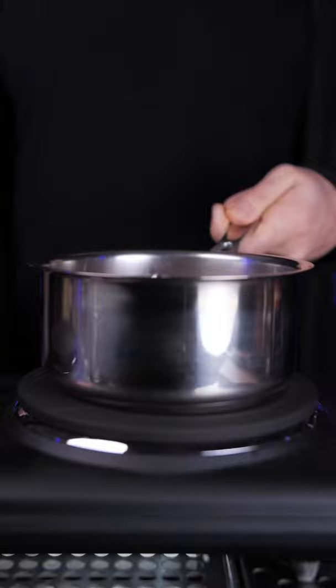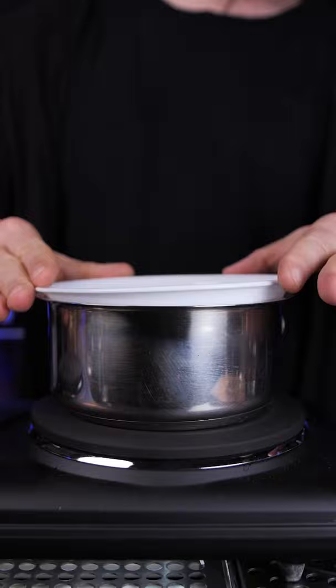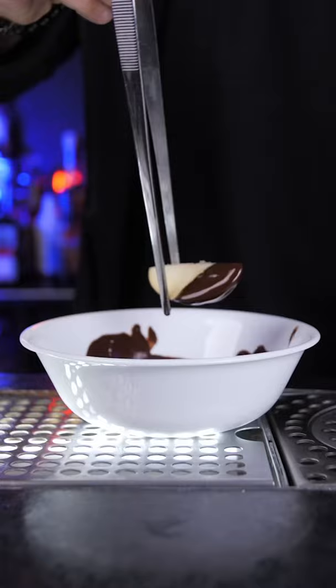Cool it off and pour into a jar or bottle. You can keep it in the fridge for up to one week. Next, I would recommend making a garnish. In a bowl, melt a little bit of dark chocolate, then cut an apple slice or wedge and dip half of it in the melted chocolate.